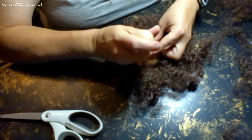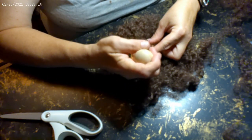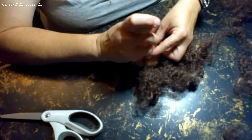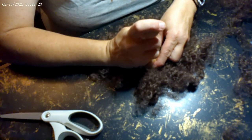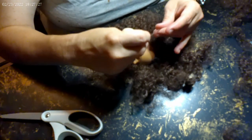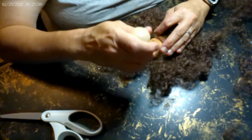Since I've never done this, but I had a couple of dolls whose hair needs removed or redone, I thought, well, why not — we'll just try it. And there might be a trick to it; I don't know.